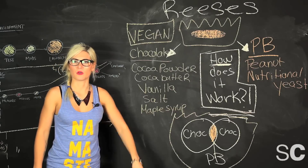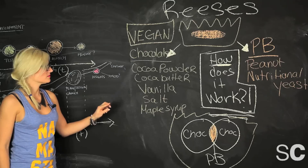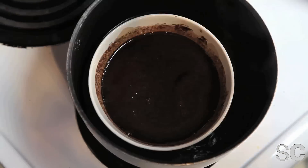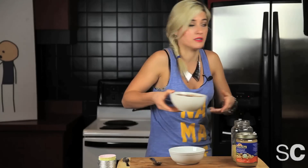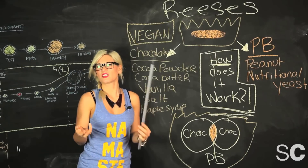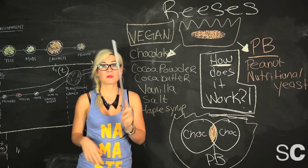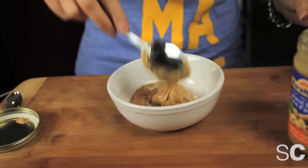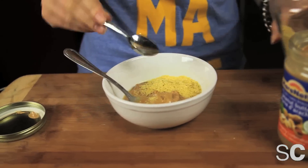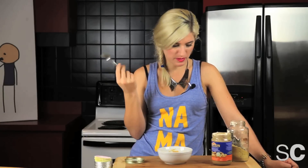How does it work? We're going to need cocoa butter, cacao powder, vanilla, salt, and maple syrup. Mix it all up, you get chocolate. I'm going to put it in the fridge because the bowl is just way too hot and it's not thickening up. For the peanut butter, we'll use real organic natural peanut butter and mix it with nutritional yeast to give it that granular consistency so it sits right in the middle. This is exactly like the peanut butter in a Reese's Peanut Butter Cup. Now I'm going to put it in the fridge to harden it up so it's easier to mold and stick in the middle of our chocolate.